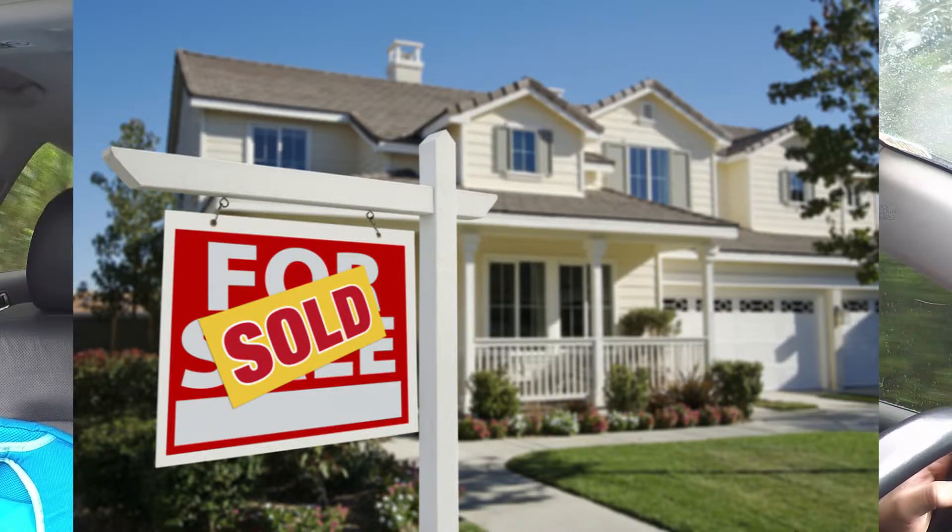Morning YouTube, how's it going? Big Island Boy 99 here. It's a quick update — we did sell our house, yay! So we're super happy about that.